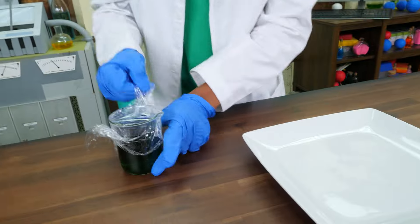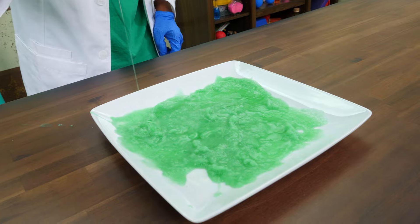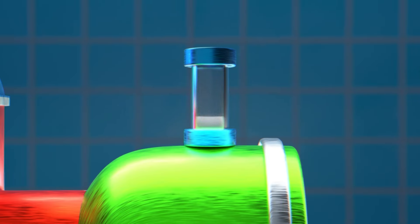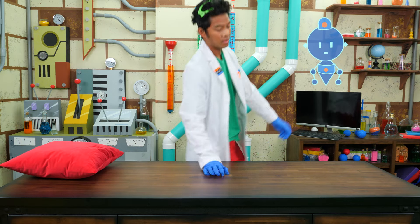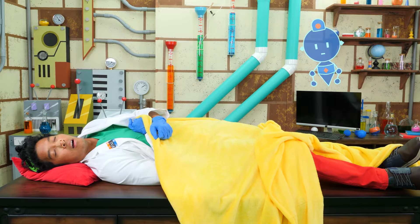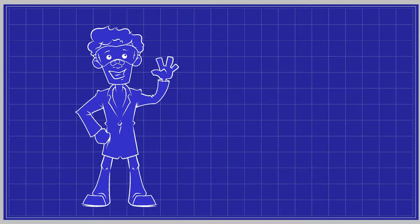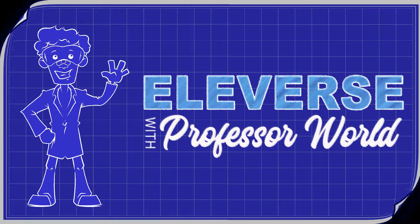And now for the fast-pull. Wow, look at all the crystals. You did it, Professor World. All four experiments were a success. At least we made it through all of the experiments. That's all for Professor World today. We'll see you next time.